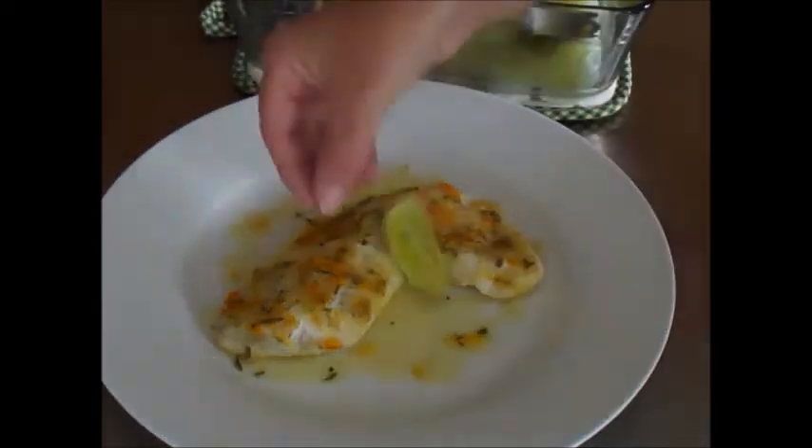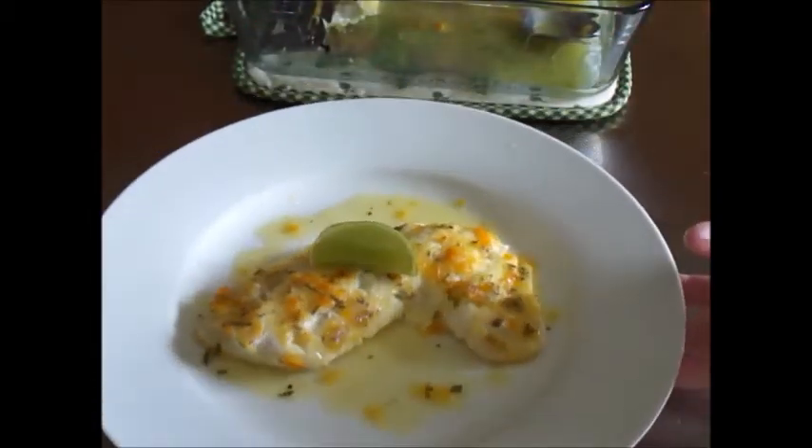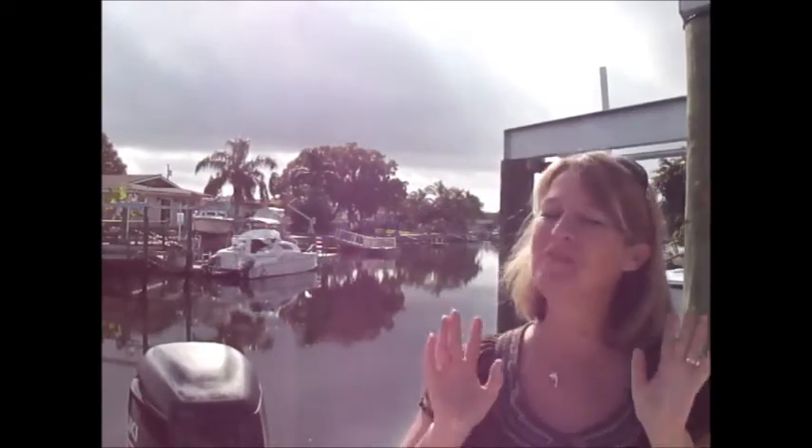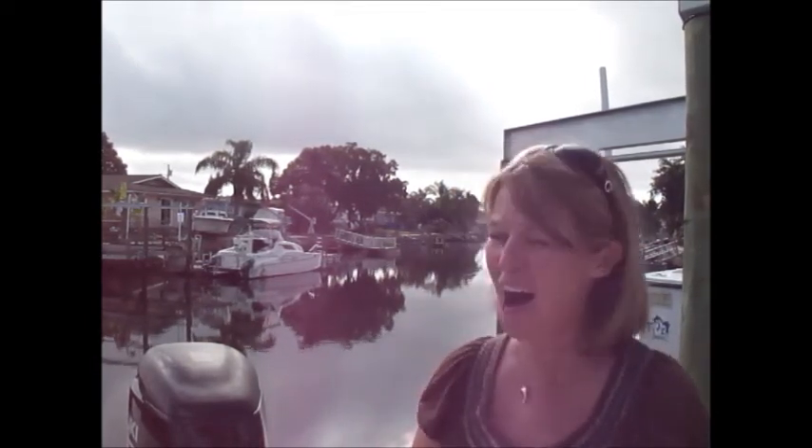Garnish with a lime wedge and voila — yet another off the hook recipe! What a fabulous, fun trip. I had a blast sharing my fishing trip with you and sharing another off the hook on the plate recipe. Do me a favor — leave me a comment, I love to hear from you. Try that recipe out, I guarantee you're gonna love it. I'll see you back here next week for another off the hook on the plate recipe. Bye everyone!